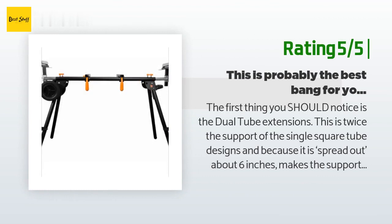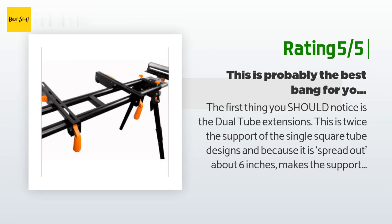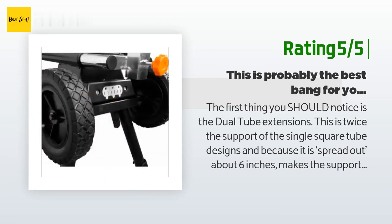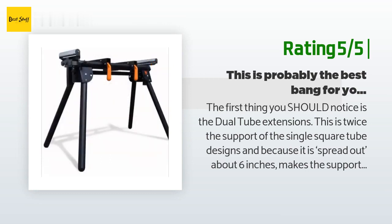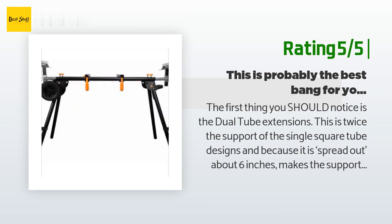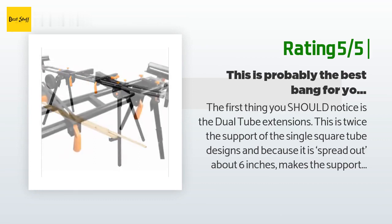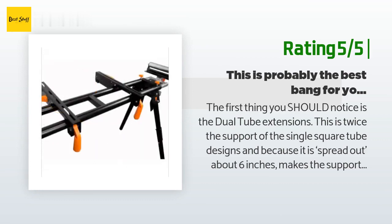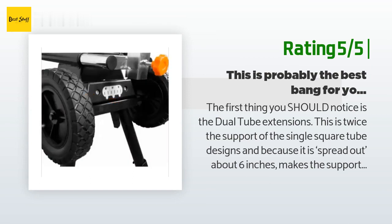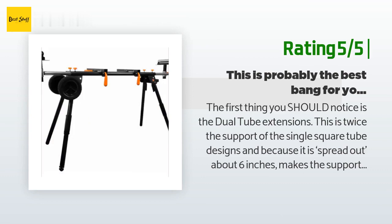Another happy customer said: 'The first thing you should notice is the dual tube extensions — this is twice the support of single square tube designs, and because it is spread out about six inches it makes the support much more stable with zero tendency to twist. Each tube has its own set screw handle. The stock support rollers are what we call in the engineering world very meaty, with a good design along with a simple permanent step that you use for a material bump stop. The handy outlet is an off-the-shelf triple plug and mine actually came with an extension cord. The wheels are decent and held onto a solid shaft with an E-clip. The saw mounting clamps fast and is solid, and the clamping action is adjustable for wearer preference.'